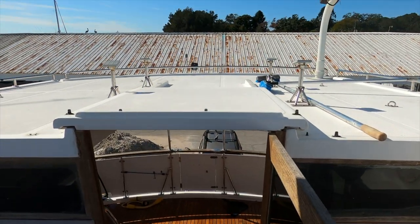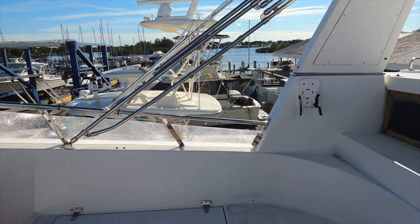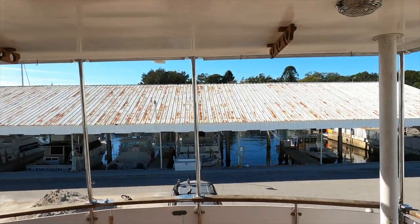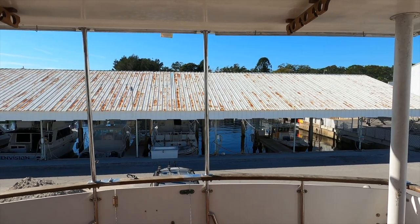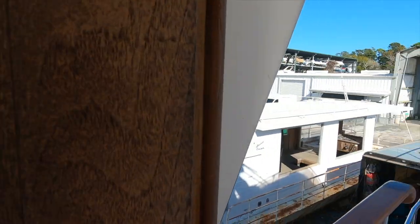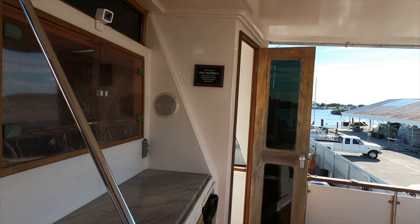There are stairs up to the top deck and a spot for the dinghy. Two people could definitely live comfortably on board - enough sleeping space for four, two full bedrooms, two full bathrooms. I can see why the owner wanted to spend the money on it.